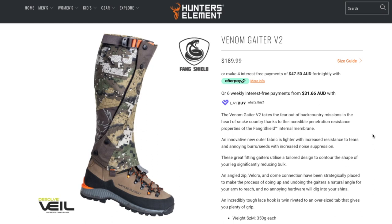Hunter's Elements dropped the Venom Gator V2 recently, so here's my review on it.